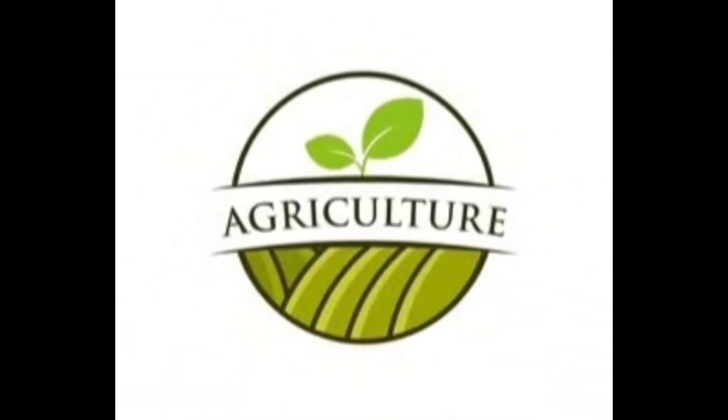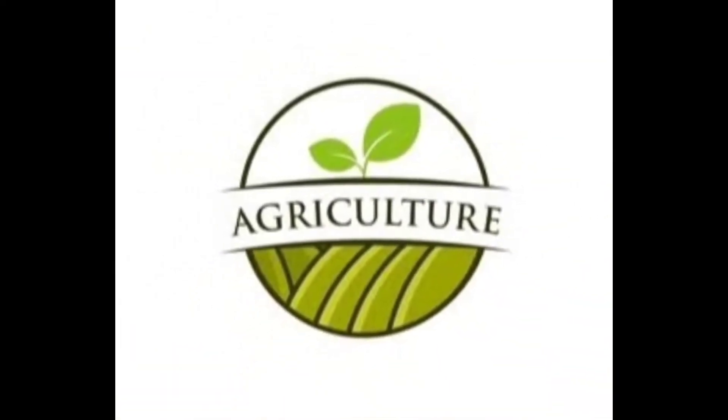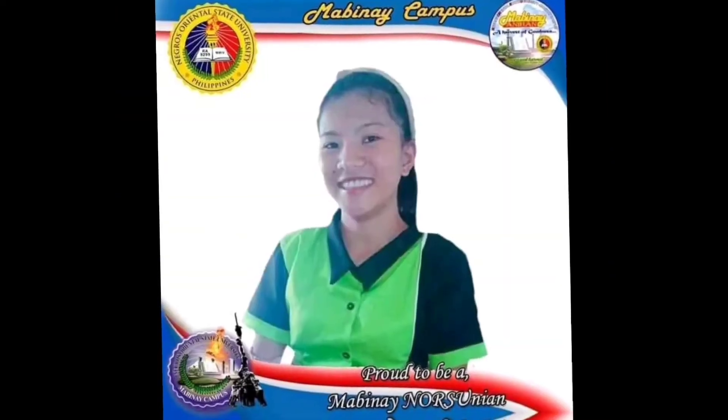Welcome to another video. In this video, I would like to show you the process of budding.